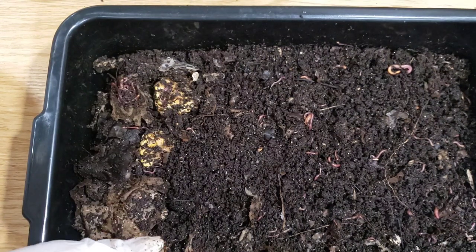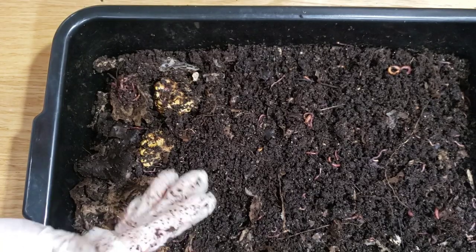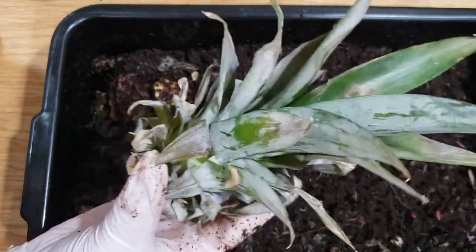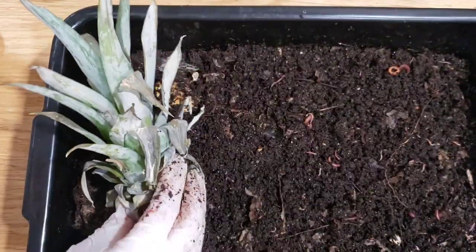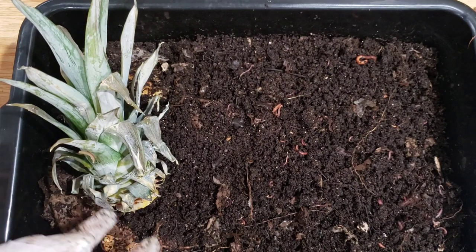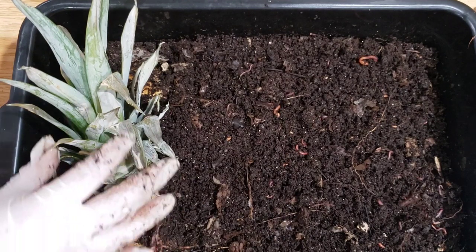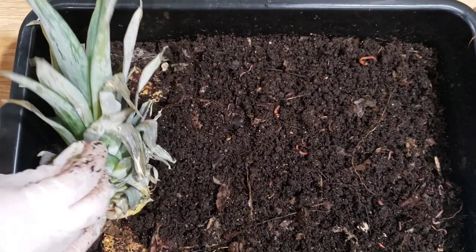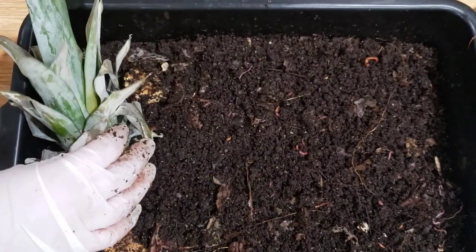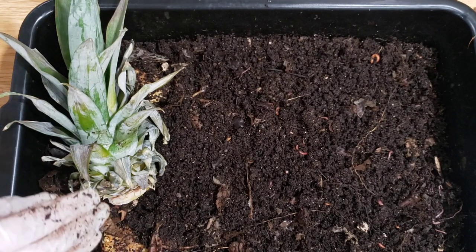I put all the scraps here and there's like no room to put any fresh food without making a mound, so I guess I'm making a mound this time around again. What I have here is the top of the pineapple — we'll use that to feed them today. It was previously frozen, and I've seen in a lot of people's bins that once it gets some good moisture it crumbles apart easily. Maybe if I used a lot of force it would be a little difficult to pull apart, but once you get some moisture, by the next time we check in it should just fall apart so easily.